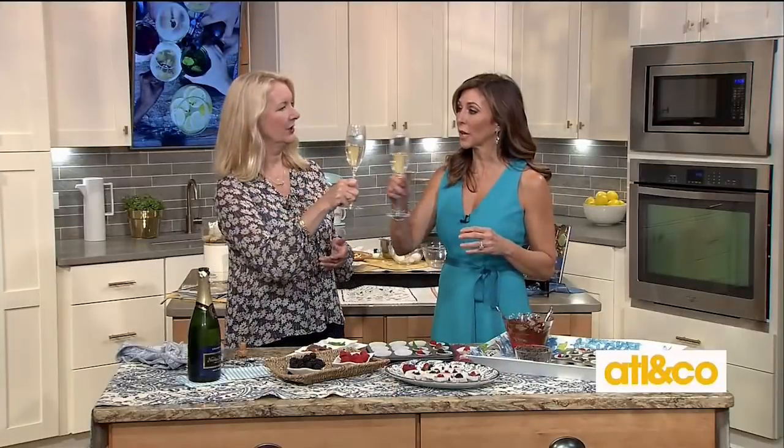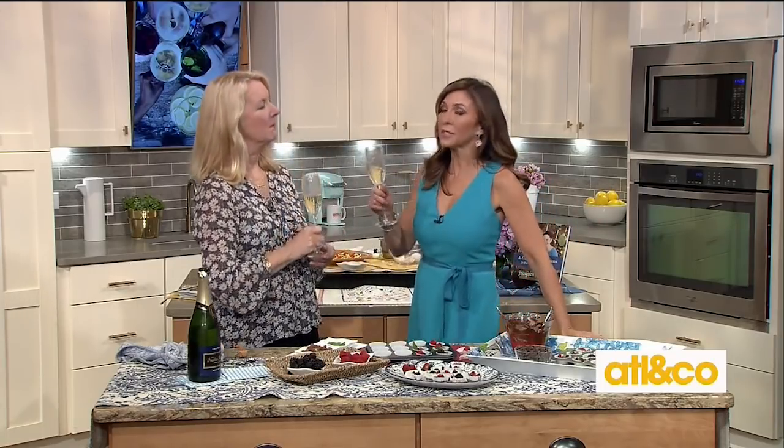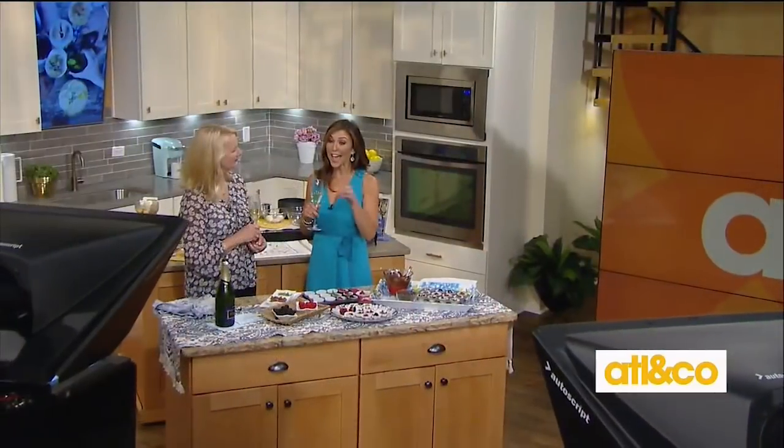Healthy but delicious — that's what she's all about. For more information on all these great recipes and Carolyn's happy travels, visit happyhealthykitchen.com. Cheers! Coming up, we're revealing the hottest streaming movies and shows you're going to want to binge on this summer.